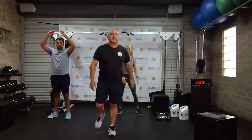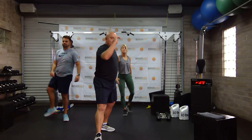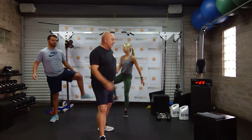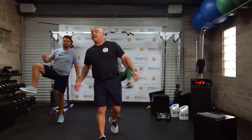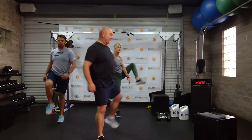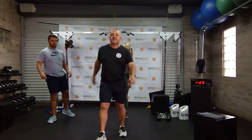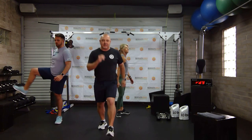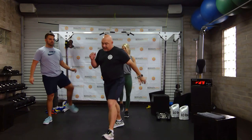Open the gate, close the gate. Knee up and out, knee out and in. Knee up and out, knee out and in. Knee up and out, knee out and in. Other side — knee up and out, knee out and in. Keep going, knee up and out, out and in.